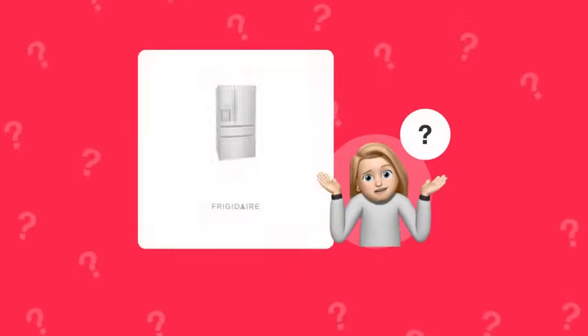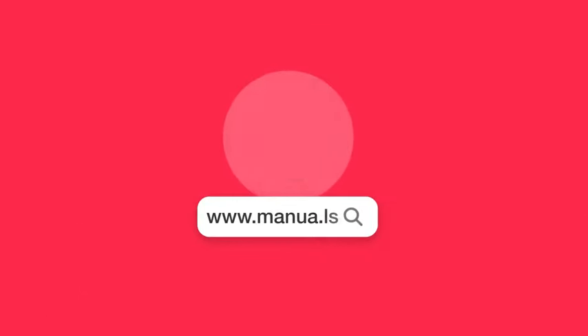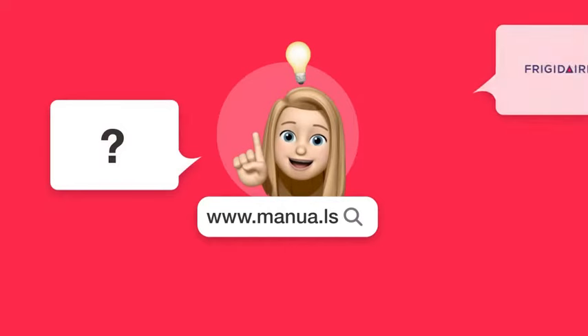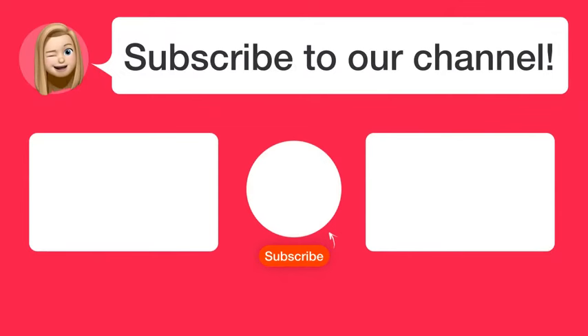Still need help? Visit our website for the complete manual. There you will also find questions and answers from other Frigidaire users. Did you find this video helpful? By subscribing, you help us continue to answer users' questions. Subscribe to our channel.